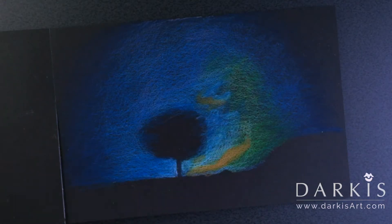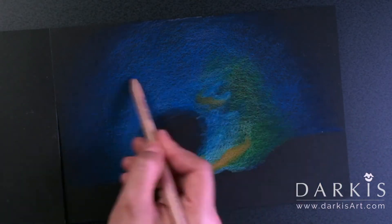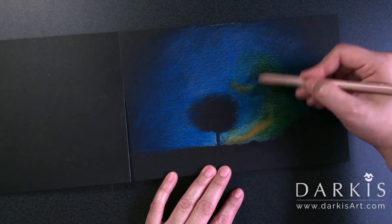As you can see, I just keep going back and forth between different shades of blue, and to make corrections I use black.